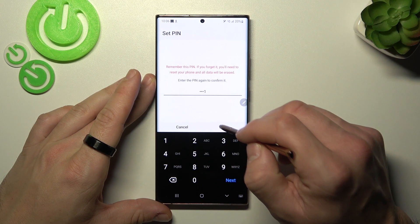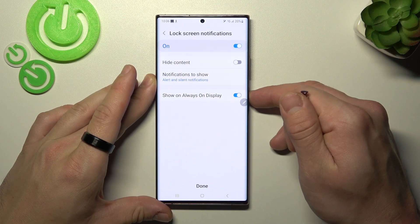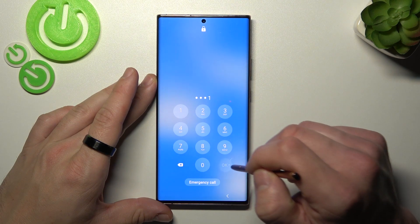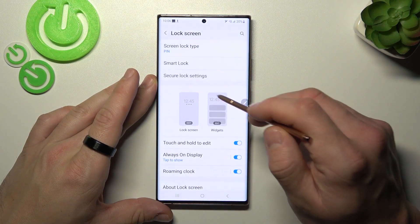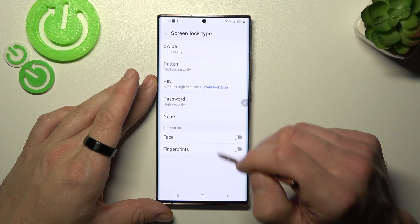Enter your pin containing at least four digits. And now use it to unlock the phone. Now, let's select password.